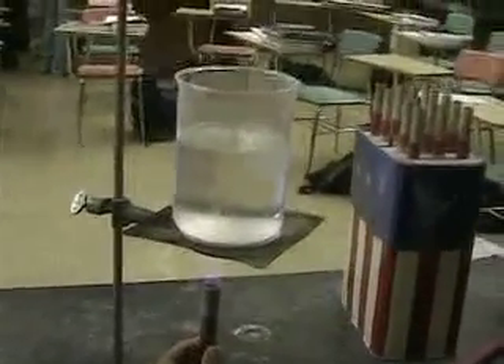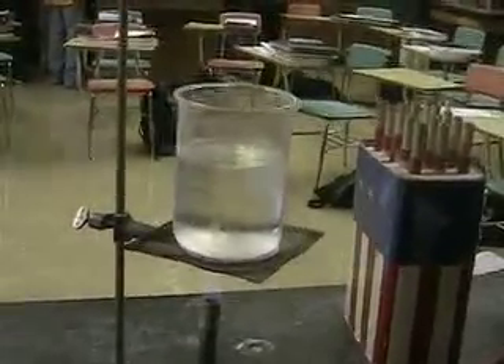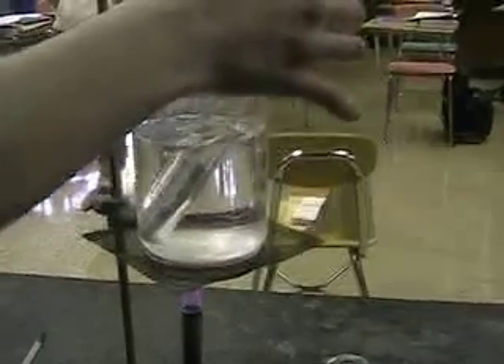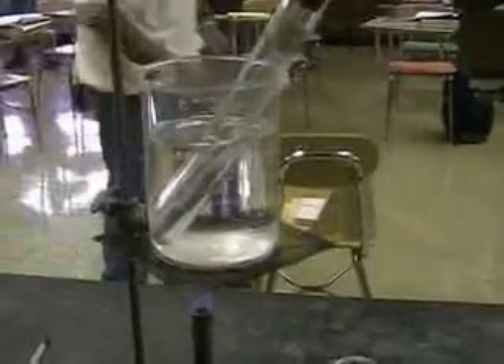We want to start with this metal hot, so we set up a beaker of water, which we're going to start boiling, to heat up the metal. We put the metal into the water bath and let the water boil. Leave the metal in there until the metal reaches the same temperature as the water.